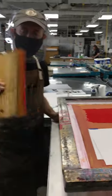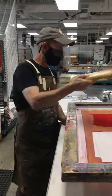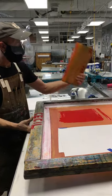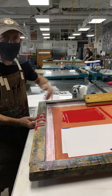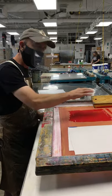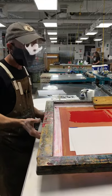I'm going to keep an inkier side and a cleaner side to the squeegee. When I set it down, that's a safe place for it to live — I'm always going to put the cleaner side down. It's going to minimize how much ink gets transferred over there. One of the keys to screen printing well is keeping the ink contained as much as possible.